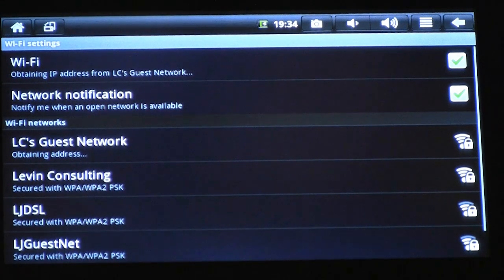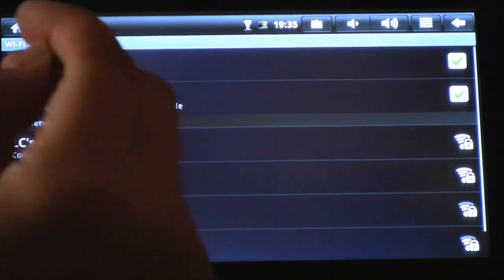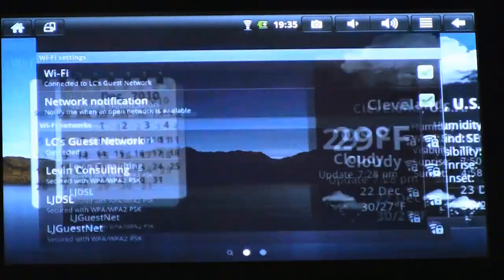Now Android is obtaining the IP address, and once it shows me as connected, I'm connected to the Wi-Fi network. Now let's make sure we're connected by bringing up a web page. I'm going to click the home icon in the top left corner of the screen, and that's going to take me back to the home screen.